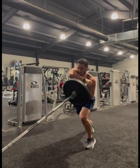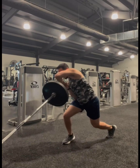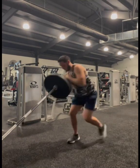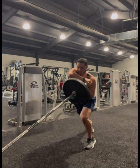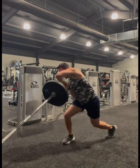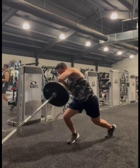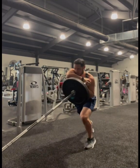Landmine split stance and screwdriver with explosive switch. Going back to your spiraled and staggered stance off the heels, you're going to start off with a coiled and rotated landmine outside the leg in front of you.